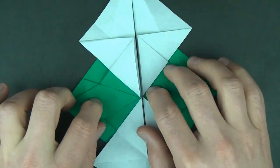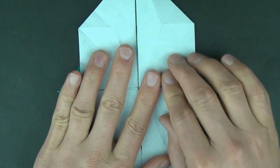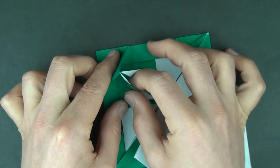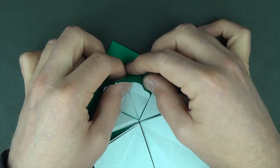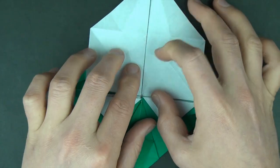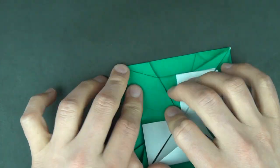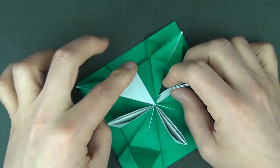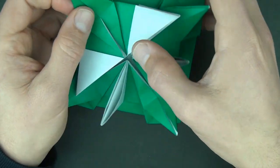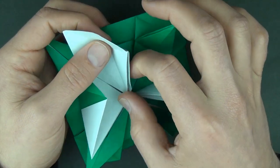Now let's rotate 90 degrees and fold these two flaps down and pull these two flaps up, and do the same thing: fold these two flaps down like this, squash and petal fold. And rotate 180 degrees and same thing. So we still have these white flaps sticking up. Now here comes the rather tricky step — it's not too bad though. So what we're going to do is fold this up and fold this up.